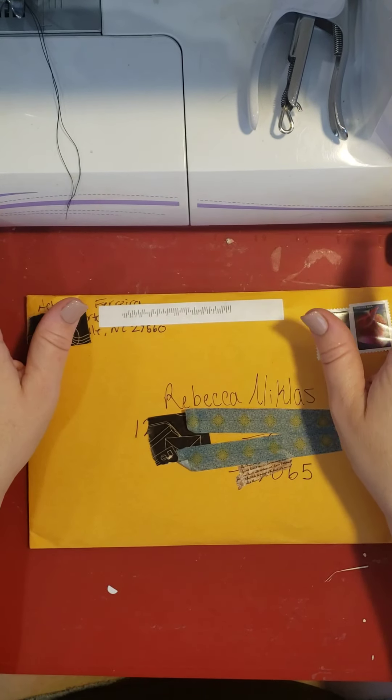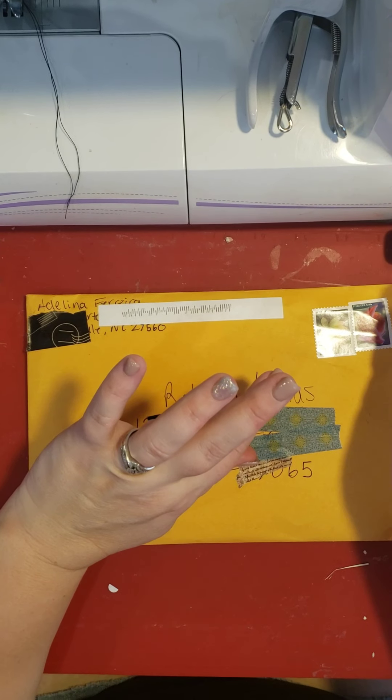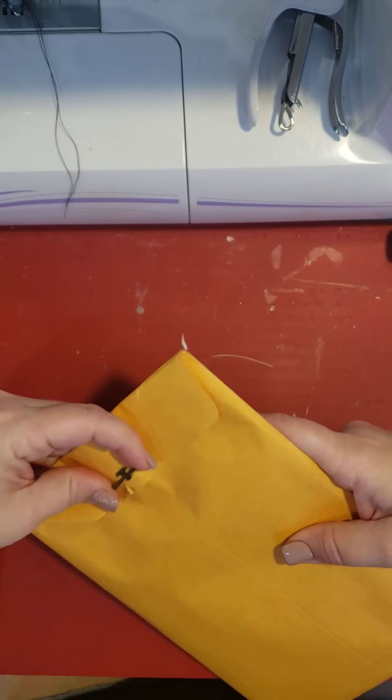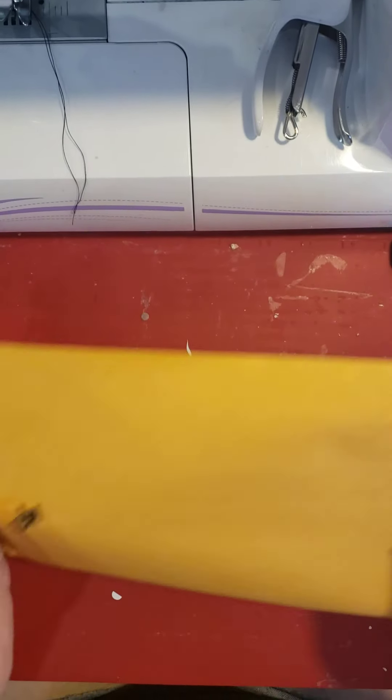And we did a pick five. So we picked five items I sent to her, and she did five items and sent to me. Now we both did over five items, because clearly this package shows that she did more than five items.